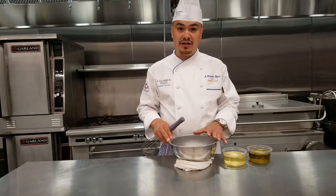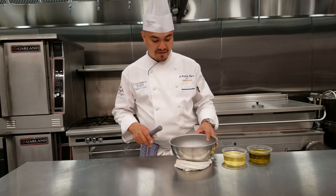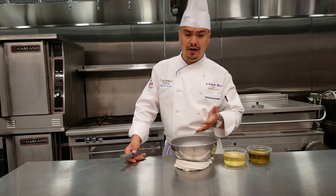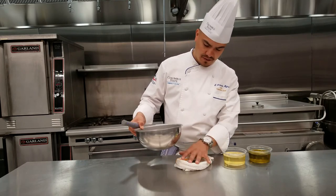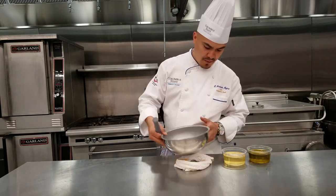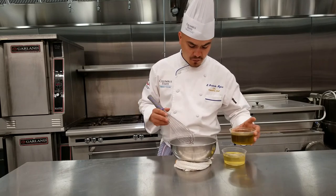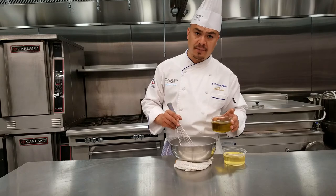Now we're going to start our dressing, and after this we'll be ready to plate the salad. We have the orange juice that we reduced earlier, the Dijon mustard, and the honey. To stabilize our bowl and make it easier to blend in the oil, I put a damp towel underneath the bowl to keep it flat. We're going to very slowly incorporate the oil a few drops at a time to create the emulsion.